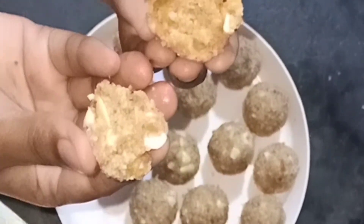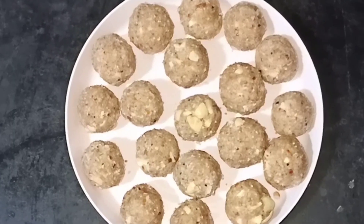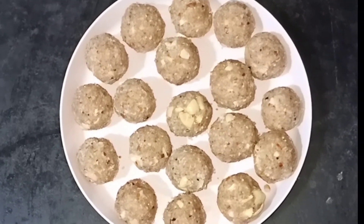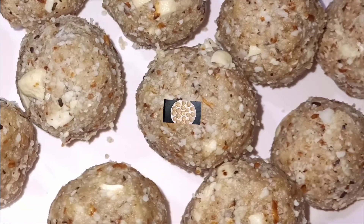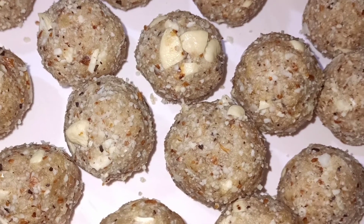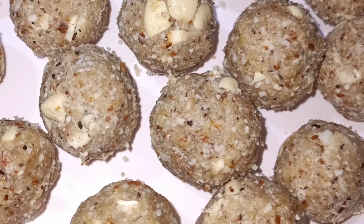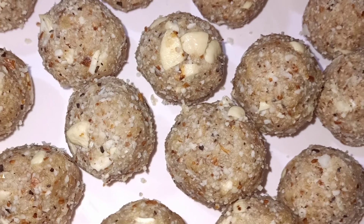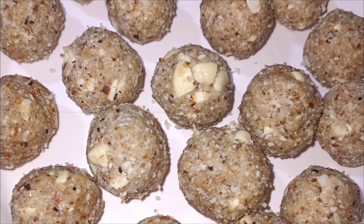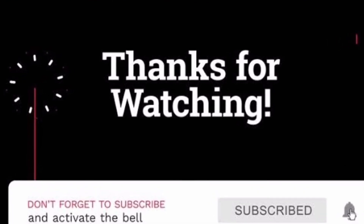Try this recipe. Please like and share, and be sure to subscribe to our channel. Thanks for watching.